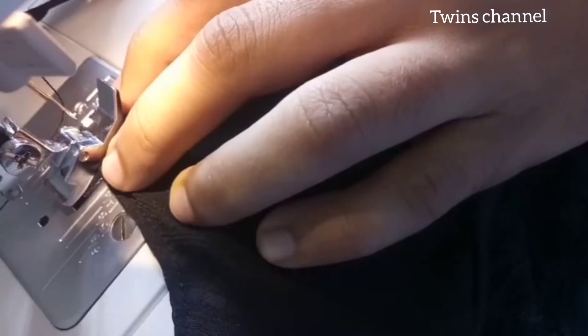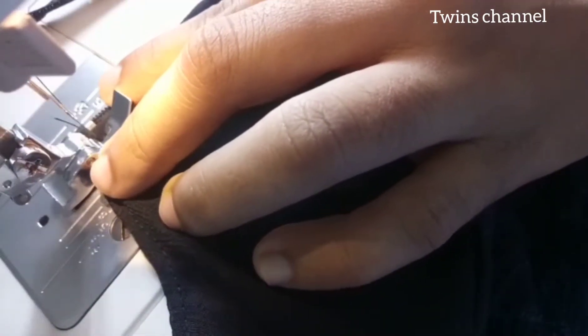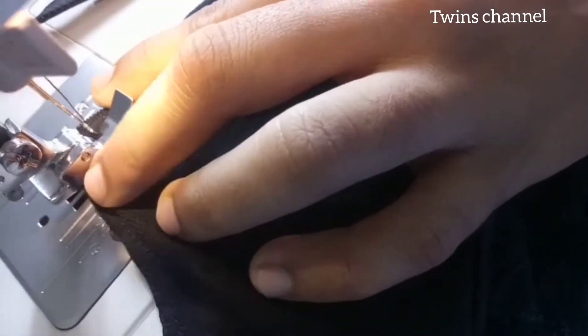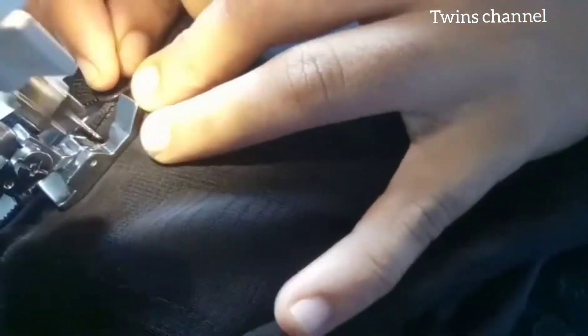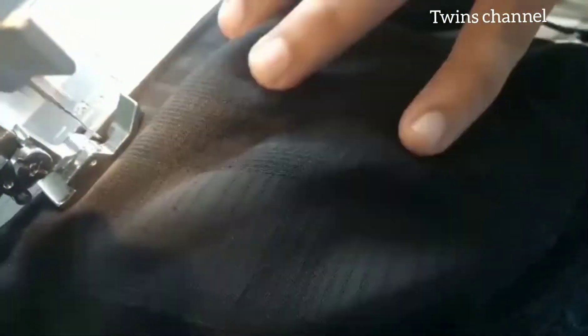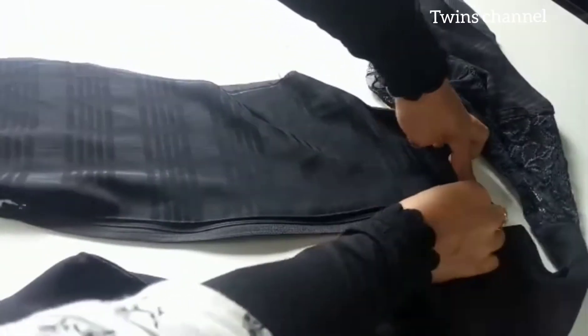I am going to stitch two sides with a zip. I am going to stitch a zip with a one-sided panel, which is the corner one. This is the first stitch. With the first stitch, we will open the zip so we can add the handles. Now the zip is attached to each side.